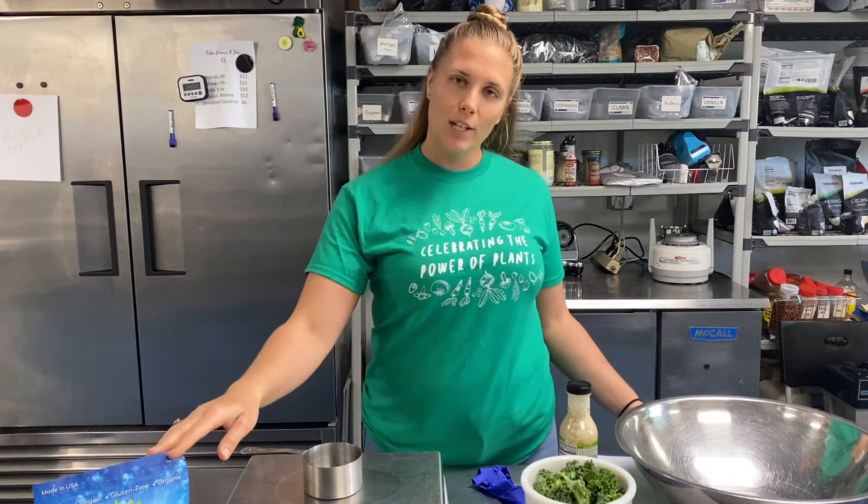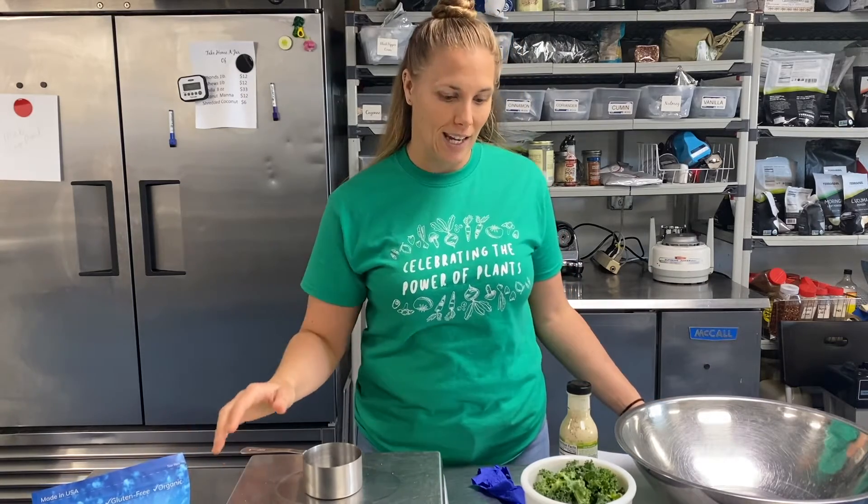Hey friends, how are you? Today I'm in the kitchen and we are going to make kale chips. I'm not going to give you the secret sauce recipe to my kale chips, but I'm going to teach you how you can make delicious kale chips at home.